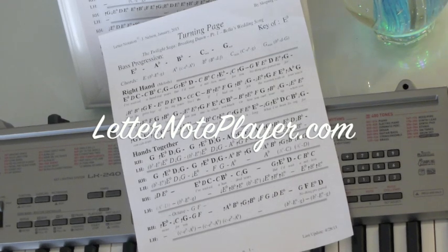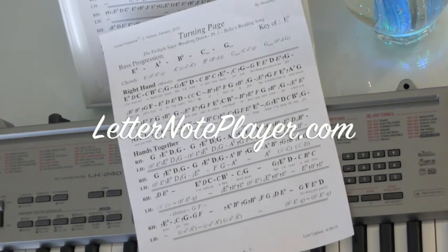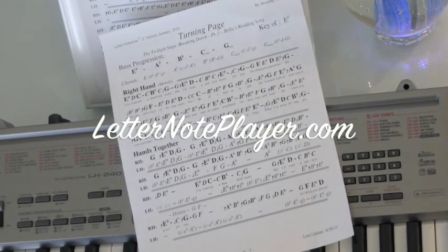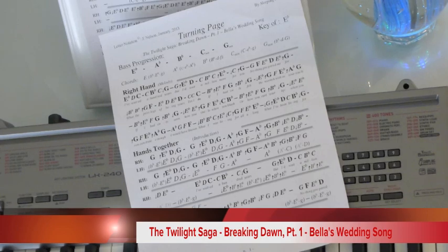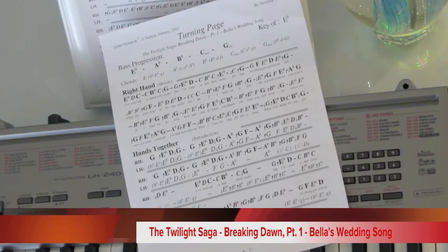I want to show you how to play Turning Page from the Twilight Saga by Sleeping At Last, Breaking Dawn Part 1, Bella's Wedding Song. If you want the letter notes for that, you can go to letternoteplayer.com. I've got them there for you with the lyrics. You can download them and have them in front of you as you learn to play this beautiful song.